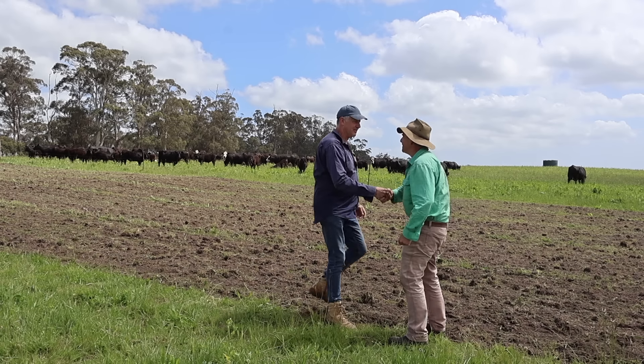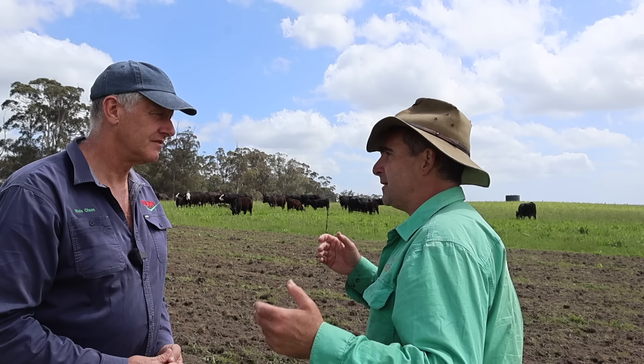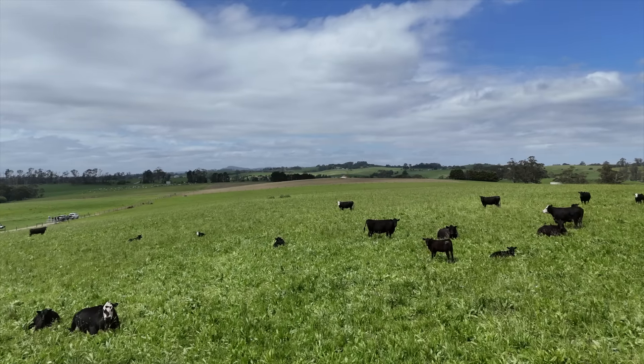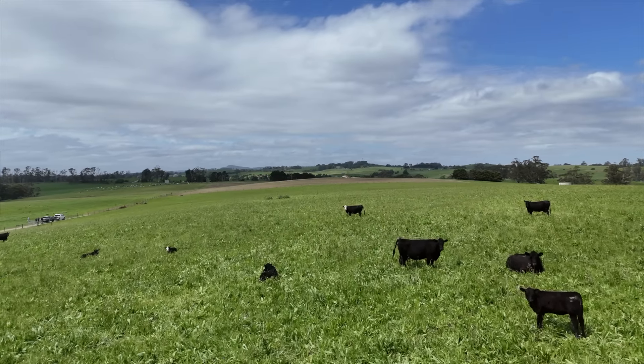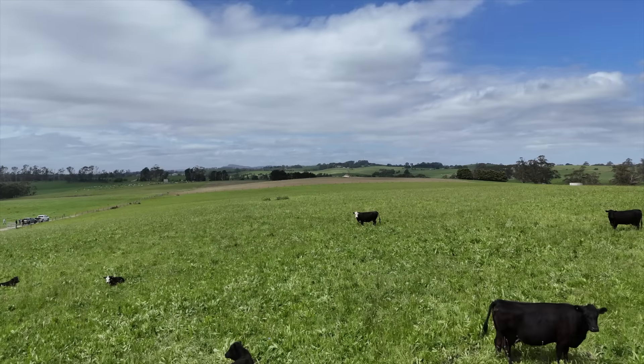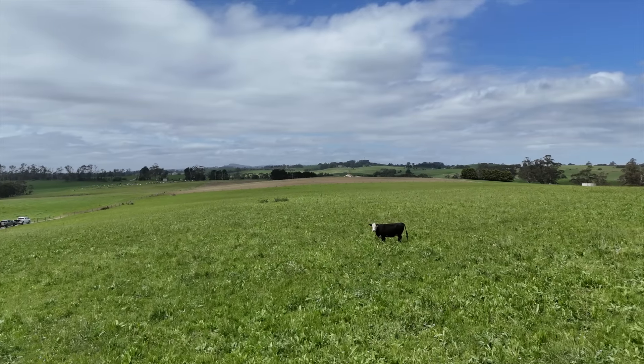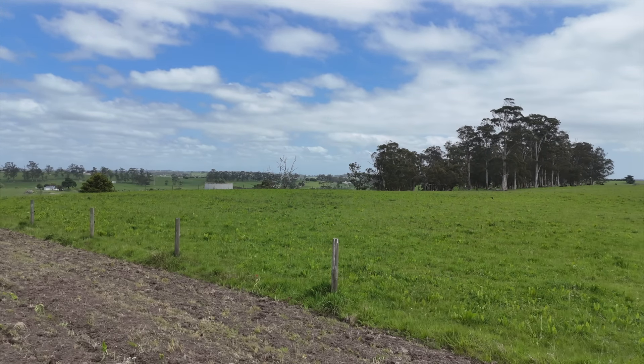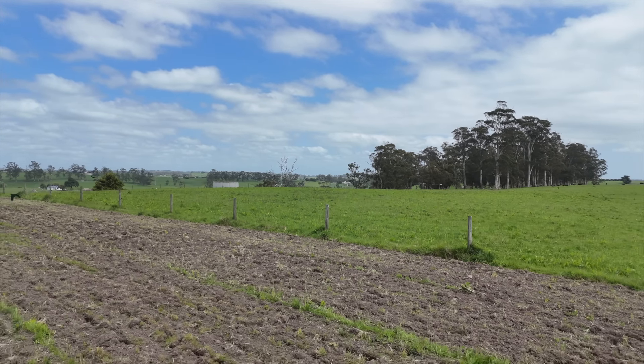G'day Neils, welcome to the SoilKey farm. Tell me a little bit about where we are. We're at West Gippsland, in that sort of metre rainfall type country. It is high aluminium clay messmate country, so it's very very shallow topsoil, and that's sort of where we started and why we started this whole process of improving that.